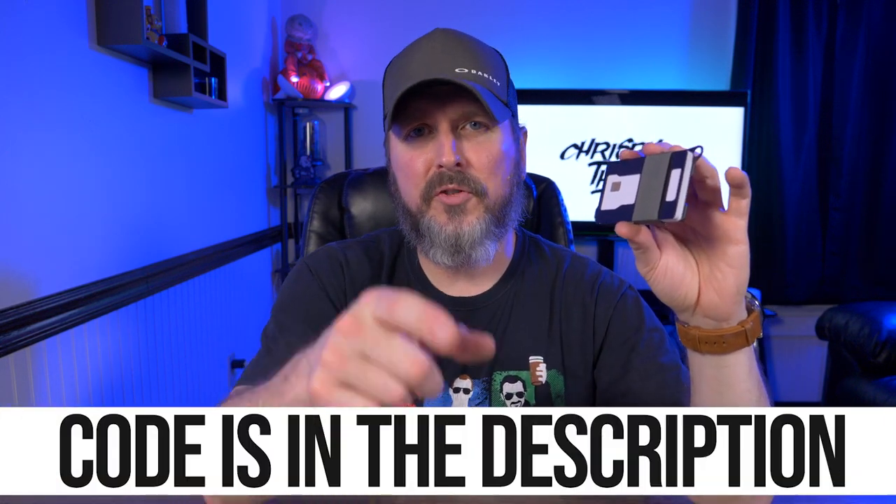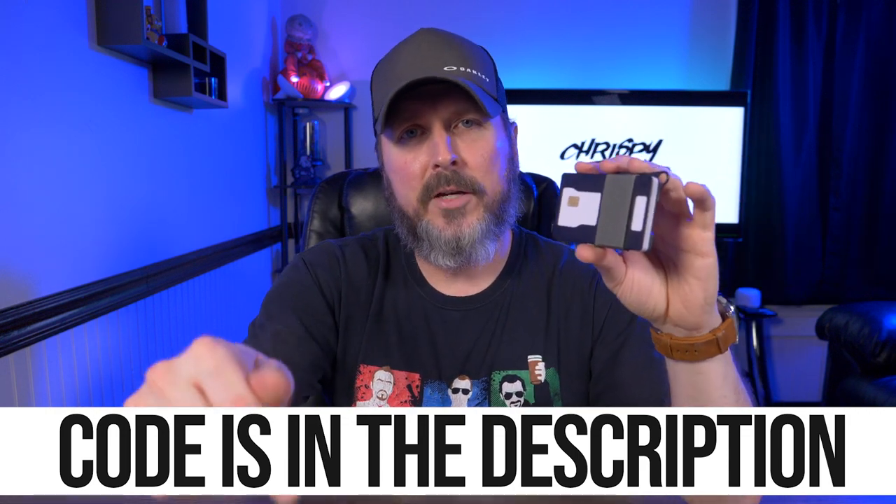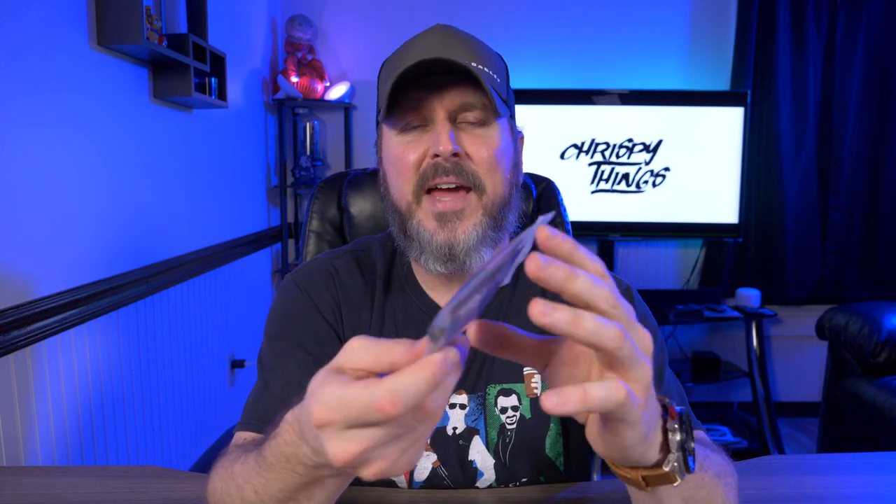Alright guys, that's pretty much it for this video. What do you guys think of the Travex Armored Summit? I've had this wallet for about a year now and I don't know why it took me so long to get around to it. If you want to check out the Armored Summit for yourself, I'll have links below in my description box. I also have a special code just for my subscribers — you can get 10% off anything on their website, and I'll put that code below in my description box. Don't forget I'm giving away this Travex Summit with the purple nylon webbing — all the rules are down below. If you enjoyed this video, please give me that thumbs up and please subscribe.